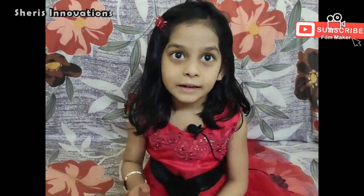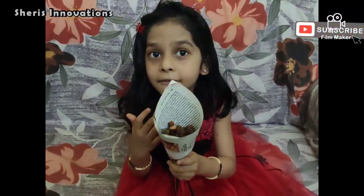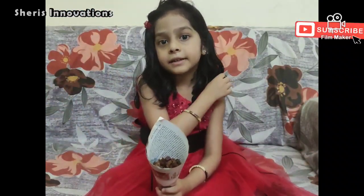Hello friends, welcome to my channel. Hope all are fine. Today I have come up with peanut munch. Friends, do you want this peanut munch? Let's see how it is made.